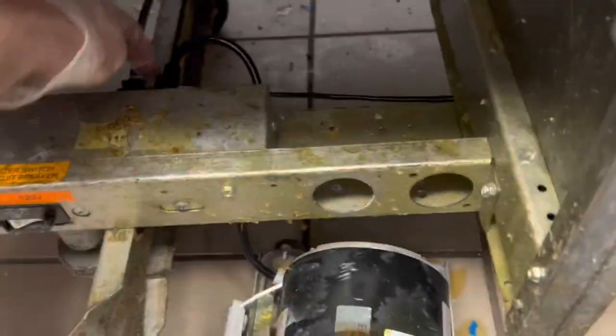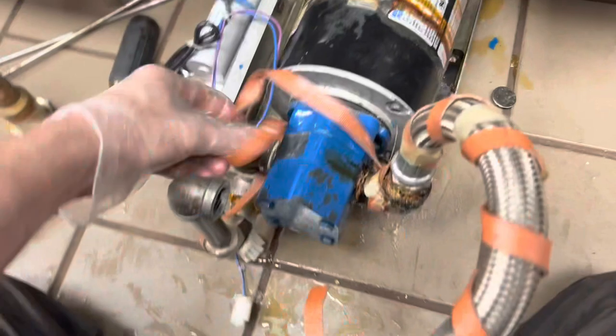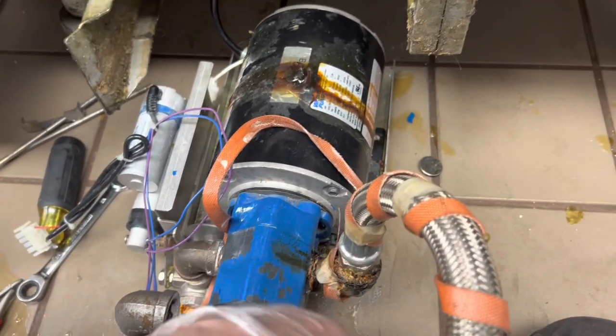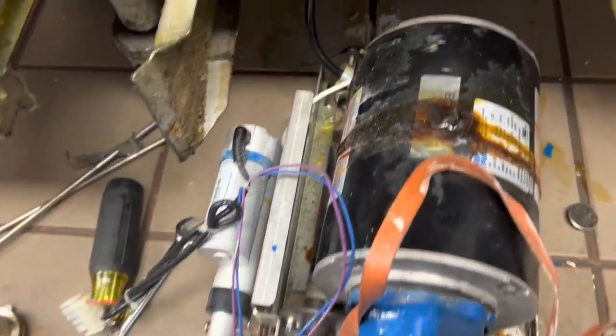Now that we've gone through all the nonsense, I've got it plugged in and the control switch plugged in. When I pull the lever — she's still trying to start and not starting. So I have to separate the motor from the impeller and see if it's the impeller that's jammed up, or if it's the motor bearings that have melted down. Eureka — the impeller spins freely.